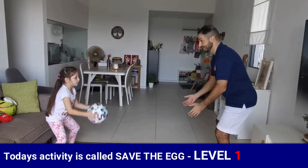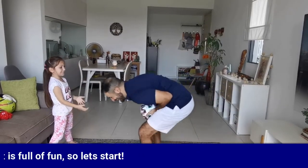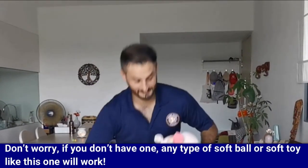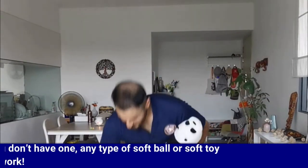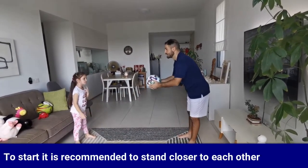Hi again, this is Bilal Sadeh and today's activity is called Save the Egg Level 1. It involves throwing and catching an object in the air. It's full of fun, so let's start. Make sure you ask an adult to help you ensure the area is safe for playing. First you need a ball — make sure it's not fully pumped. Don't worry if you don't have one; any type of softball or soft toy will work.